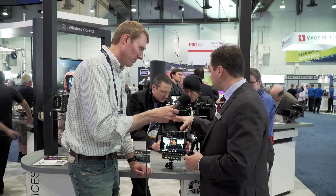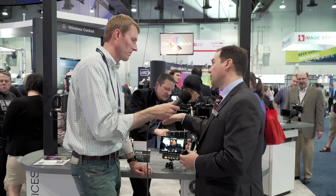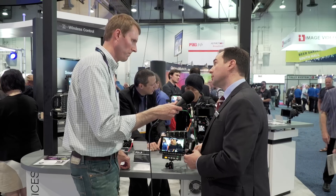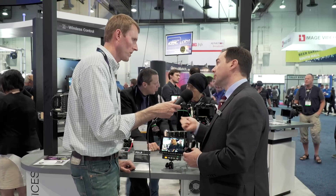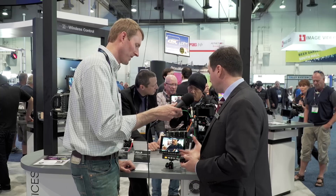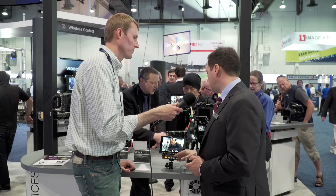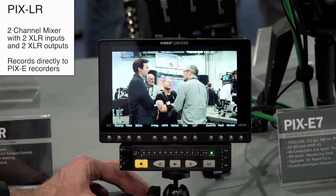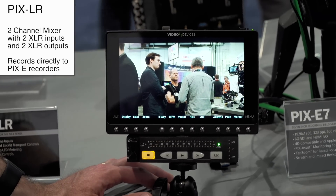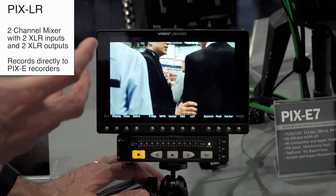The PIX E5 and E7 on their own take embedded audio — you can take your SDI or HDMI embedded audio, and also take audio from an eighth-inch connection from a small audio device. But we're Sound Devices, and we infused our video recorders here with very high-quality audio. The PIX LR is an accessory that bolts onto the bottom of any of the PIX E-series, giving you full XLR inputs for mic and line level, and full XLR outputs for mic and line level output.